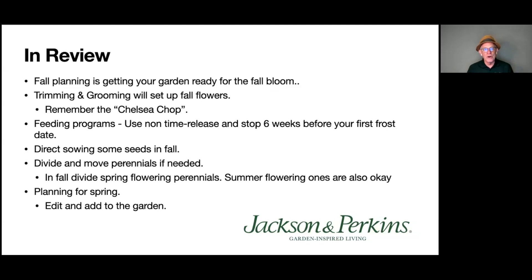I hope this webinar was enjoyable and that you learned some things. It's been great spending time with you. If you have questions, follow us on our Jackson and Perkins Facebook page. Get on our email list and visit jacksonperkins.com for news about future webinars and promotions. We're going to be doing more of these educational sessions. On behalf of Jackson and Perkins, I'm Paul Zimmerman — thanks for spending time in the garden with us.